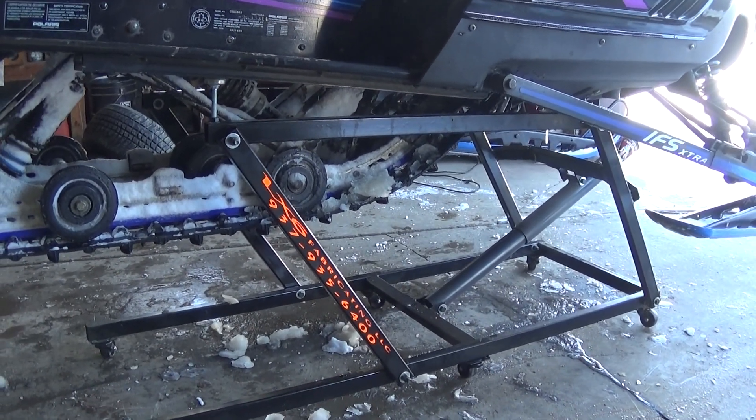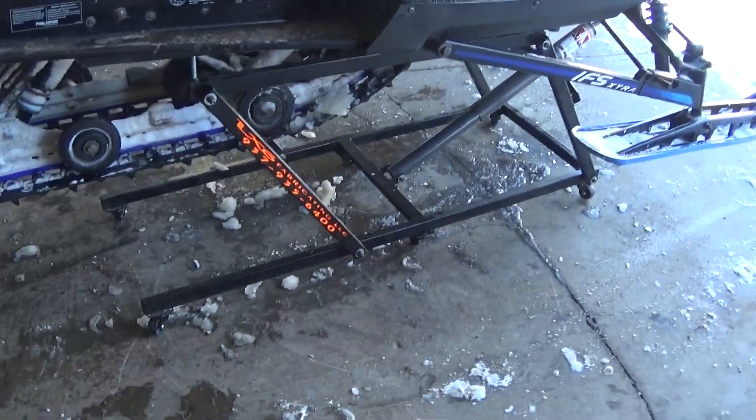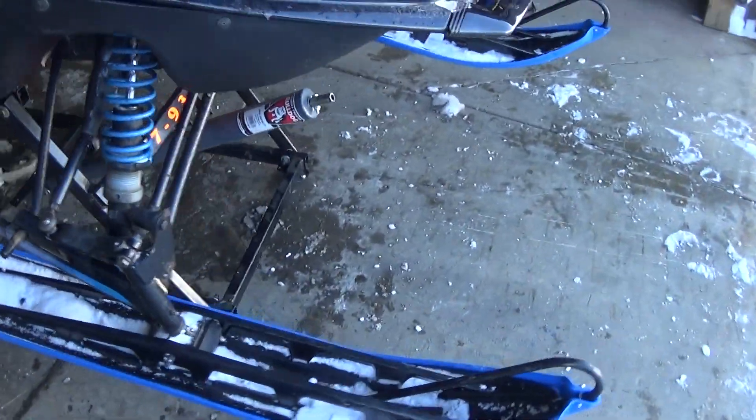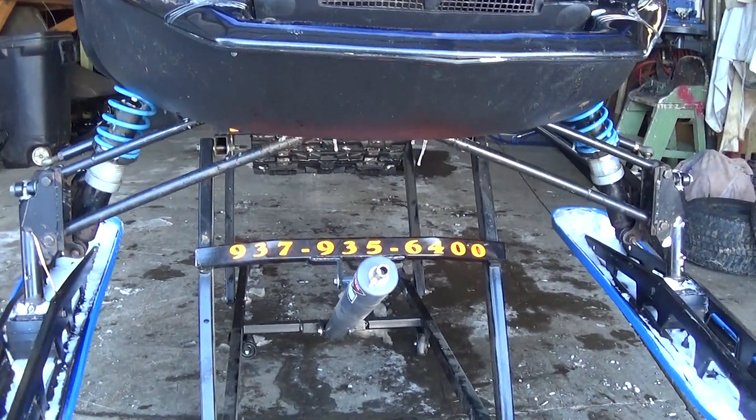It doesn't turn hard at all. I was really surprised. I don't know why my drill wouldn't do it, but it is an old drill. Anyway, I'll show you what I made.